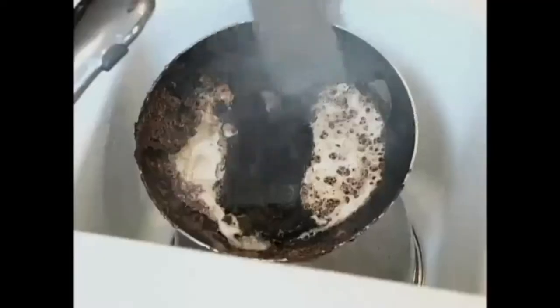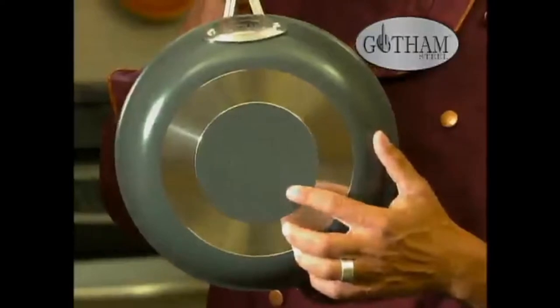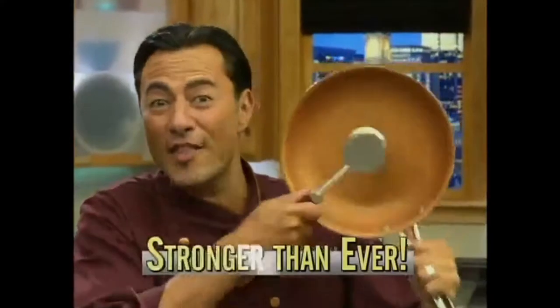Tired of food sticking to the pan? You try to scrape it and then you scratch it — you may as well trash it. Not anymore. Hi, Chef Daniel Green here with Gotham Steel — the newest technology in nonstick cookware made with ceramic and super strong titanium. Stronger than ever before.